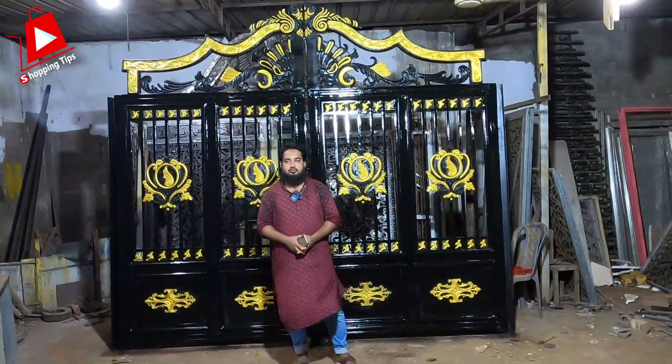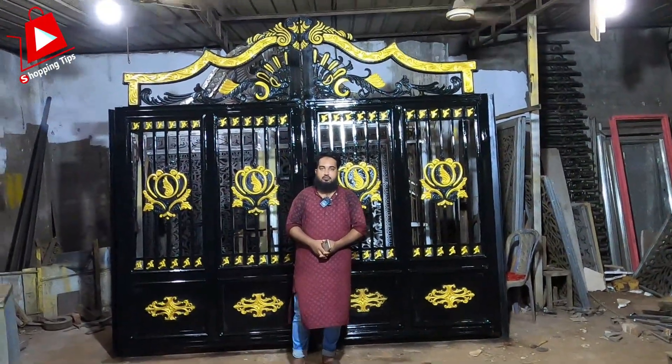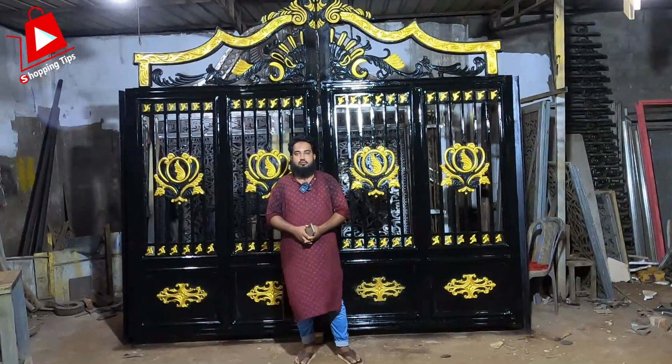This is the Shopping Tip Channel. Good to see you, guys. This is the gate that is done.